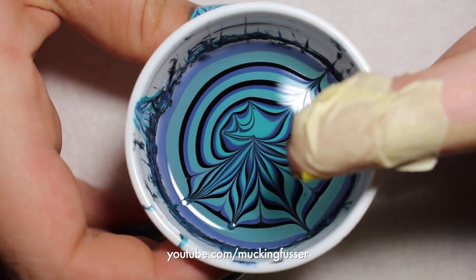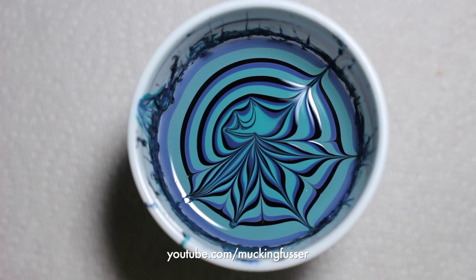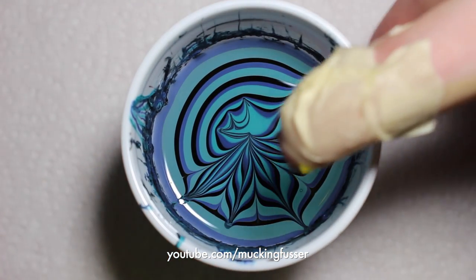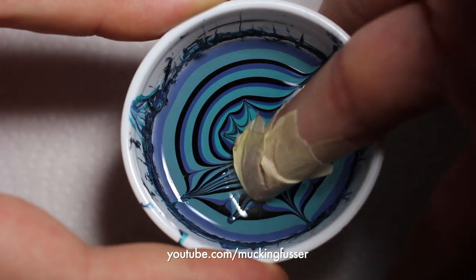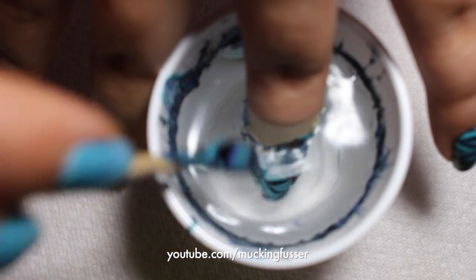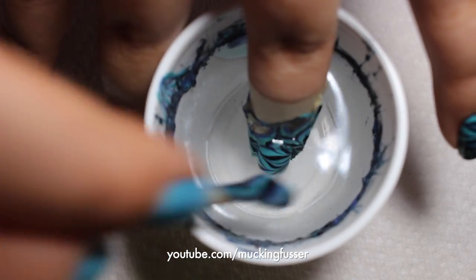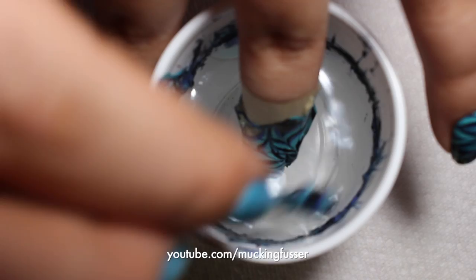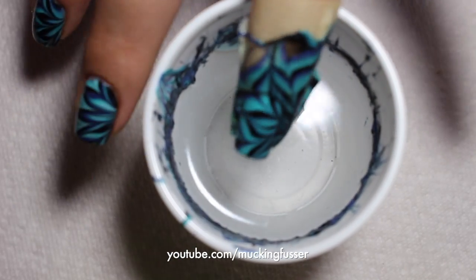Take your prepped finger and line it up with where you want your design to be on your nail. Be cautious, then dip your finger on top of the polish and submerge your whole finger into the water. Grab another tool and clean up the polish that's on top of the water — kind of blow on it to dry it. This prevents any polish getting on your design. When that's done, gently bring your nail out of the water.